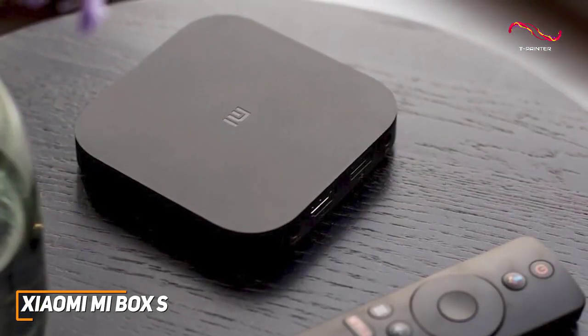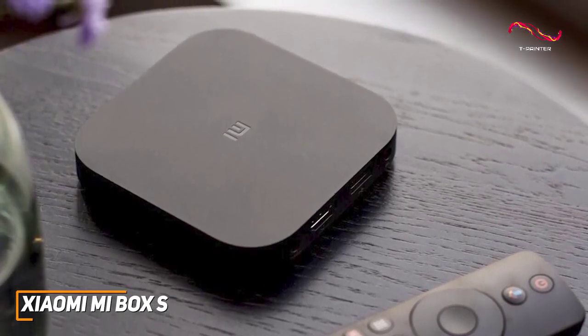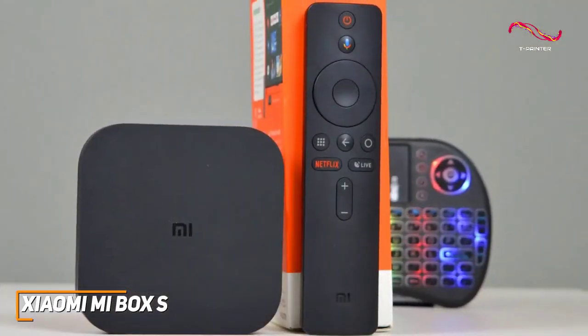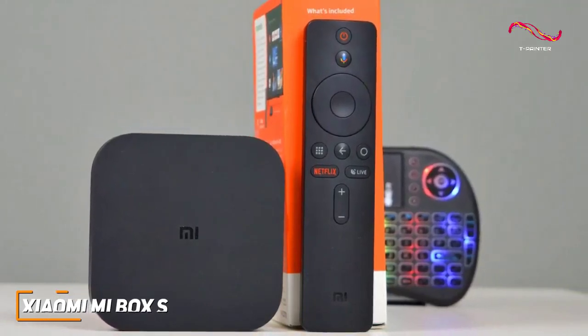The Xiaomi Mi Box S doesn't come with as many features as some of the more expensive models mentioned, but it's easy to use, easy to set up, and comes with impressive performance for a good price. If you're trying to save some money and just want an inexpensive model that can nail the basics and stream your content smoothly, this might be the best choice for you.